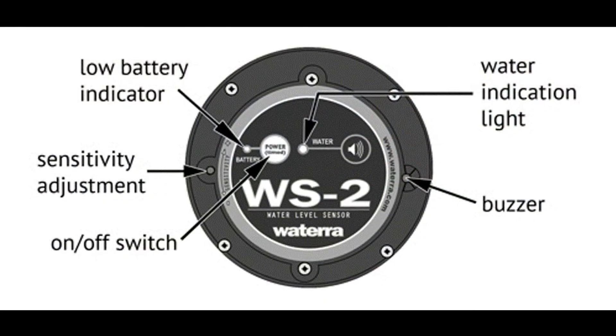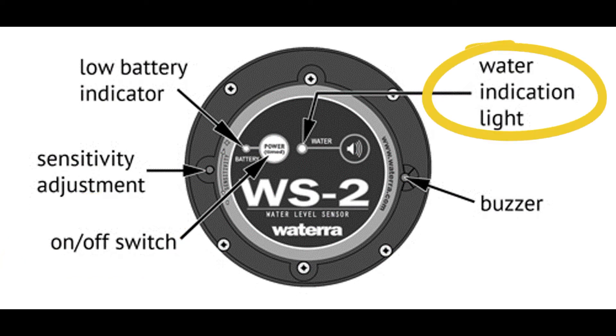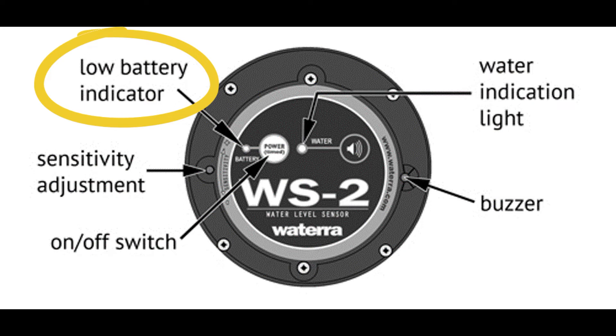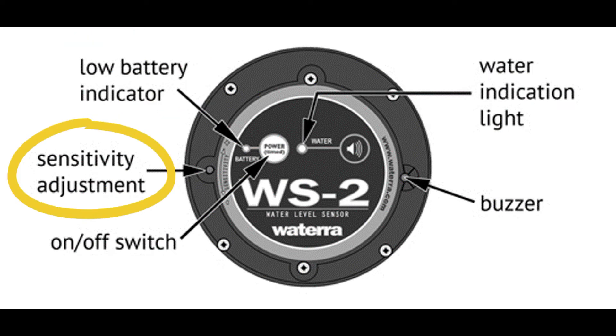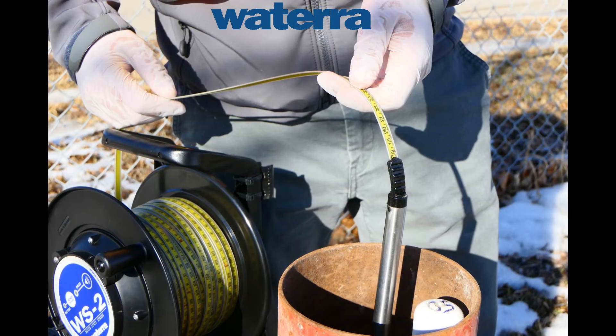Some other features of the unit are the membrane on/off switch, which has an automatic power-saving feature that will turn off the unit after three minutes, a water level indicating light, and a flashing low battery indicating light. We also added a sensitivity adjustment potentiometer, which allows the unit to be set specifically to a wide range of water conductivities, allowing the user to dial out the false readings caused by cascading water.